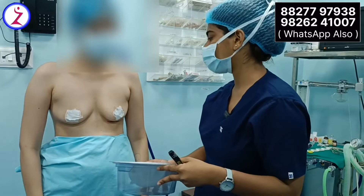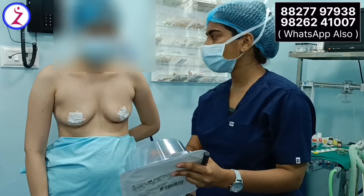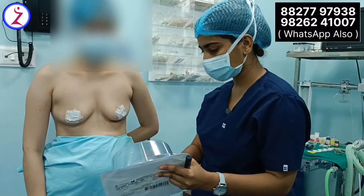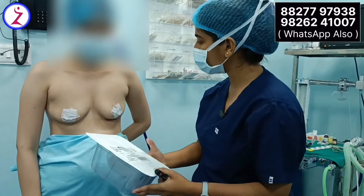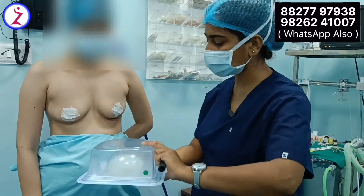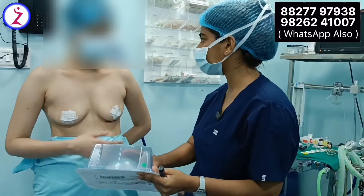In this case, we chose a 280cc implant which will look natural and not look heavy, and she will be comfortable with it. This implant is from a company which is an FDA-approved brand of very high quality, meaning there will not be any chances of infection or complications in the future.